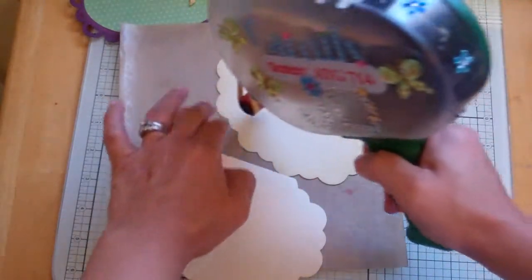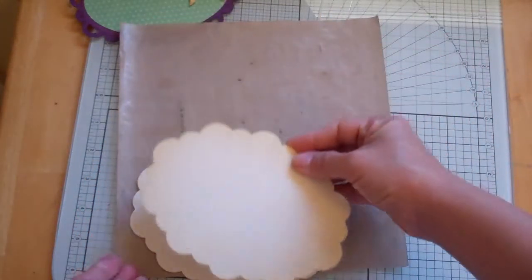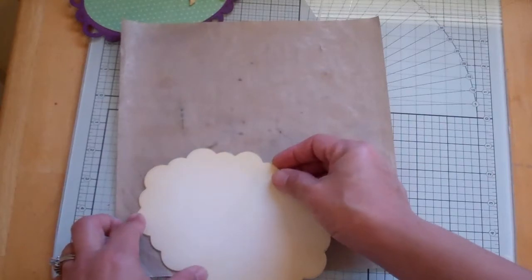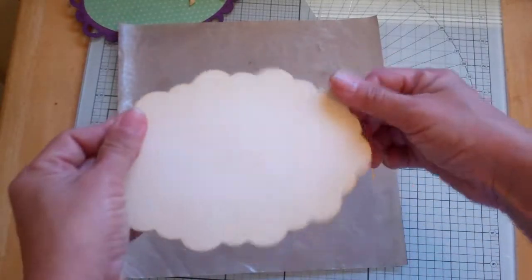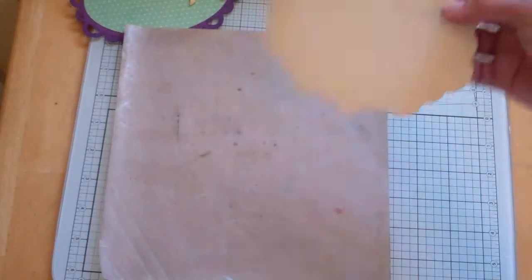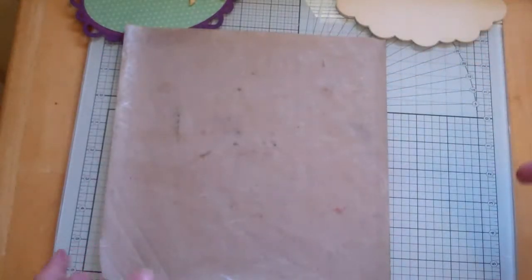I'm thinking my Cuttlebug maybe will be here this week. It's coming all the way from Utah, so I knew it would take at least two weeks — maybe more. I need to be patient. Okay, let's get the ATG. There's my card base.